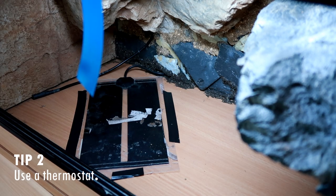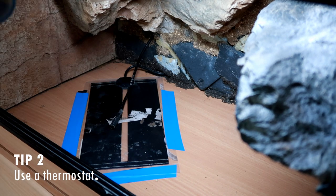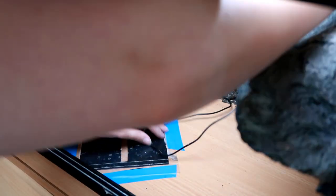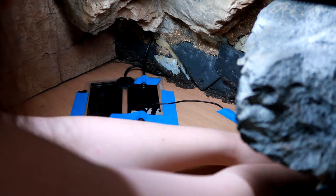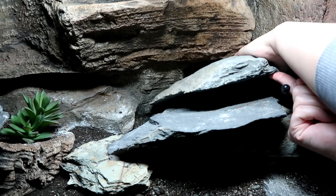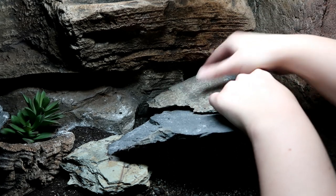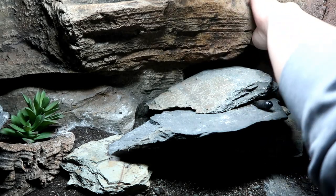Tip number two: use a thermostat. For the first few years of owning leopard geckos, I had heat mats where the max temperature was 30 to 32 degrees Celsius, which is ideal. They'd go off at night, so I thought they did the job. However, that's kind of an exception because in most cases it is best to use a thermostat. For example, the size up from the heat mat I was using — only a little bit bigger — would go up to 60 degrees Celsius without a thermostat. A thermostat can be a little pricey, but it's essential for controlling the temperature of a heat source and ensuring it doesn't overheat and burn your reptiles.